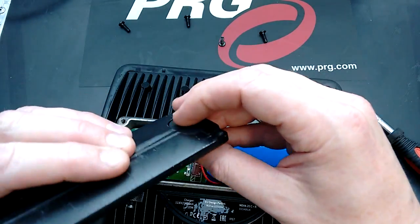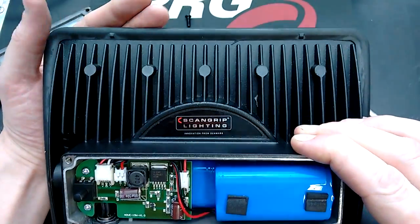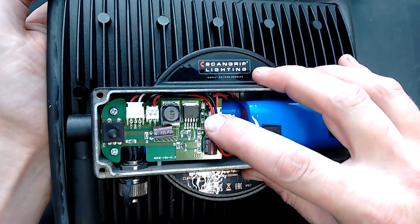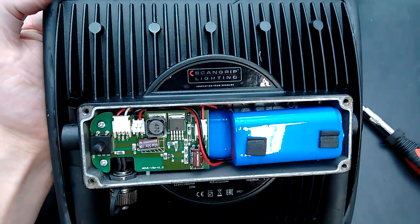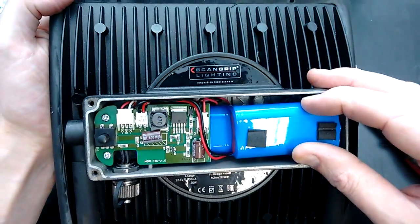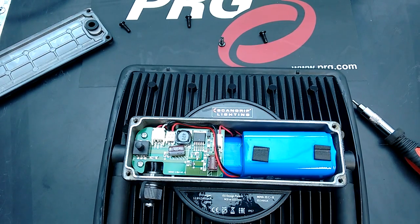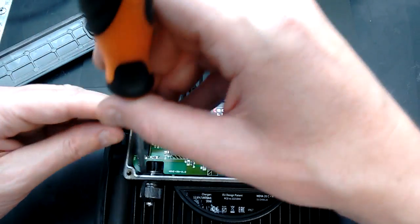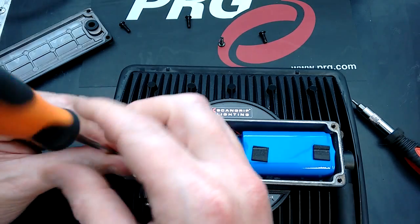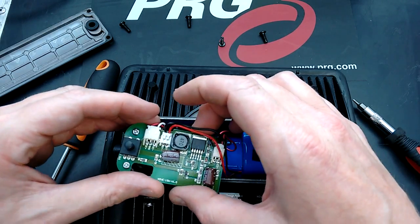Inside there's a boost converter, and the chip number is an XL Semi XL6006, which is configurable as a boost-buck converter designed for driving LEDs. The battery pack is loose in here — you can buy replacement battery packs. Let's carefully get this out without shorting anything, because that could get quite dramatic quickly. I'm not sure Vince would be too thrilled if I damaged his light, although he's already been looking online at even brighter ones.